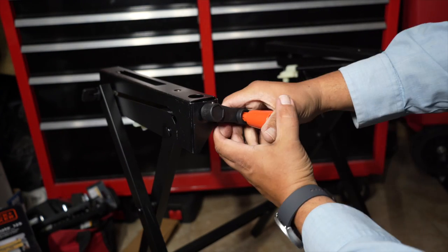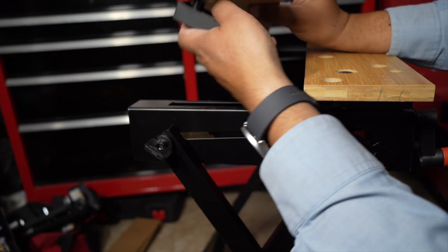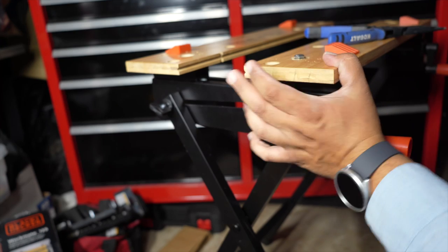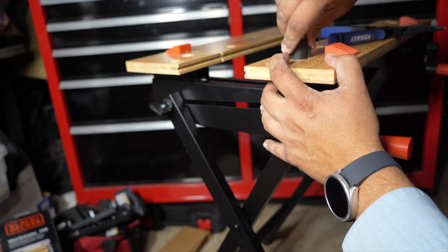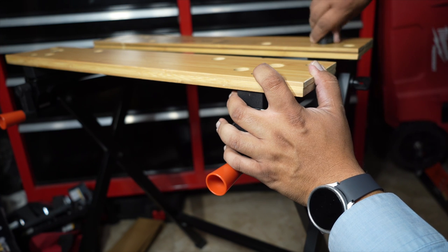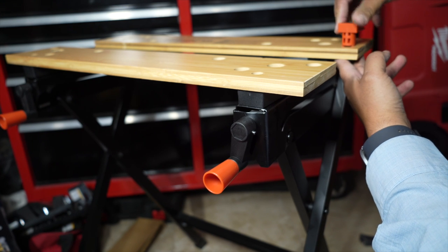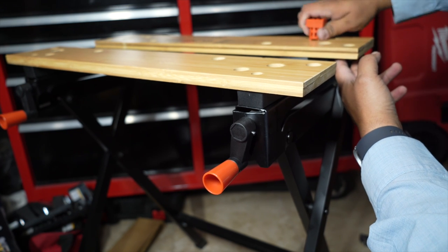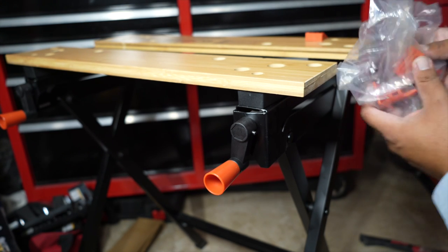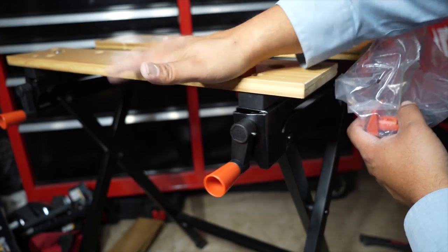Now you get the little handle here. Then you get your tool and put that in there. Tighten everything up really well. Now with the clamps, you can put them pretty much anywhere — here or right here. There are four of them included. These are just to hold material in place in case you need it; if not, you can take them out.